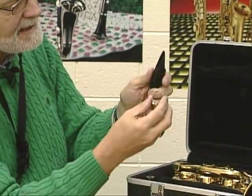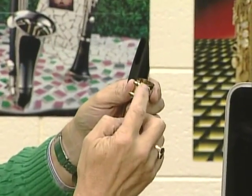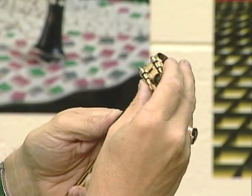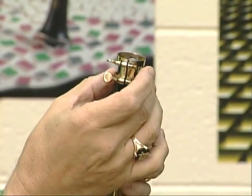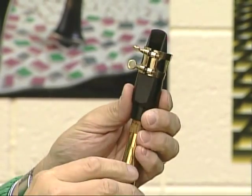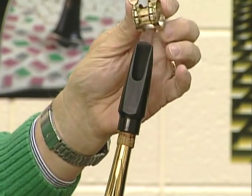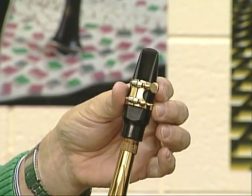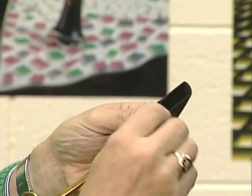Take the ligature — our holder — and make sure that the screws are in the front, facing the front of our mouthpiece. There are two ways it could go on; we want to make sure it's turned so the screws are toward the front and it fits down fully onto the mouthpiece.